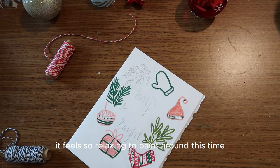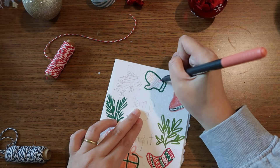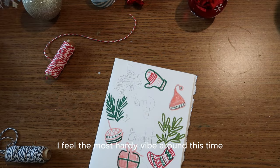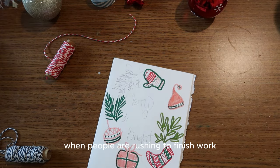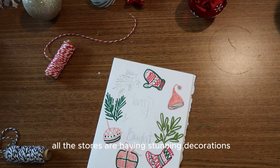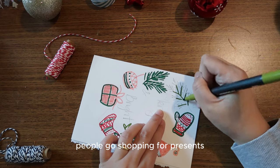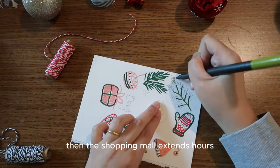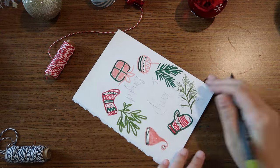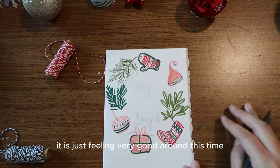It feels so relaxing to paint around this time with some Christmas jazz music playing in the background. I love the holiday season — I feel the most holiday vibe when people are rushing to finish work before vacation, stores have stunning decorations, sales are going on, shopping malls have extended hours, and you can listen to Christmas music on your commute. It really just feels very good around this time.